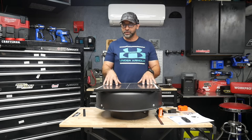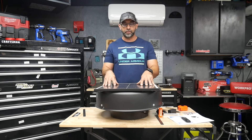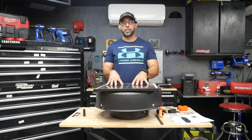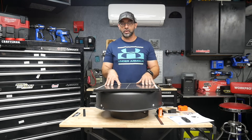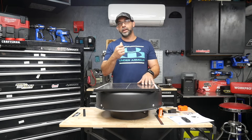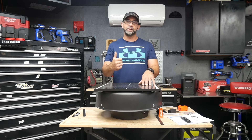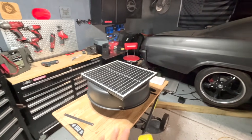I'm going to go ahead and install this, but I'm not going to do a full install video — there are tons of videos on YouTube you can reference. My main purpose here is to see how much this changes the temperature of the attic space in my garage. I'll take a temperature reading before installing, then after, to see how well this works.